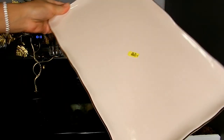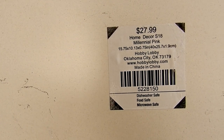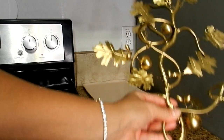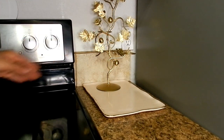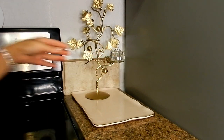I gave it a coat of the gold Rust-Oleum spray paint. This pink tray is also a thrift store find — it's originally from Hobby Lobby — and I'm going to be setting my beautiful gold candle holder on top of it. I'm also adding these tulip-style votive candle holders that are also thrifted.